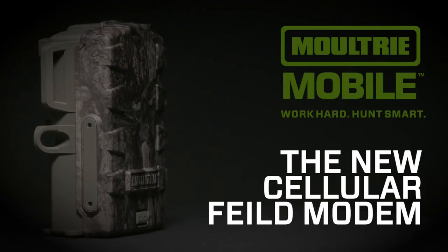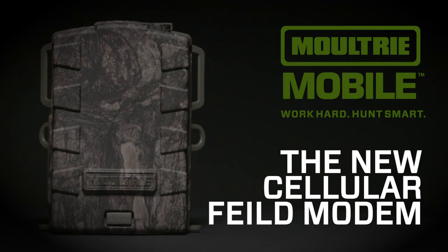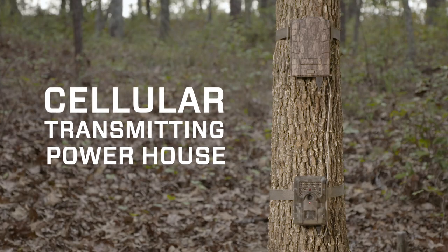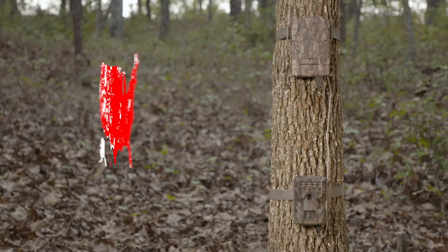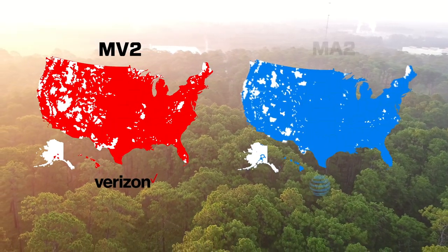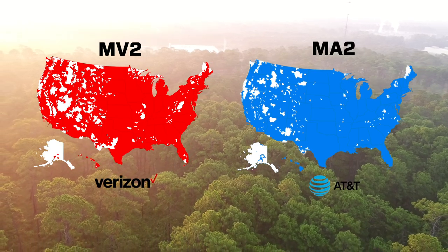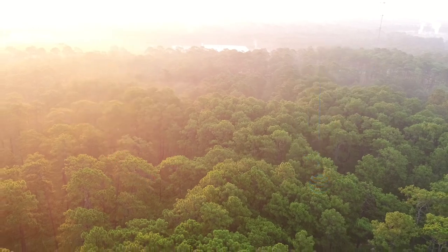Introducing the MV2 and MA2 cellular field modems from Moultrie Mobile, built to turn your Moultrie trail cameras into a cellular transmitting powerhouse. The MV2 runs on the Verizon 4G network and the MA2 operates on AT&T's 4G network. Simply choose the modem based on cellular coverage where you'll be hunting.